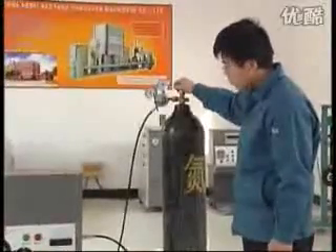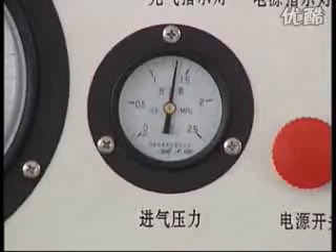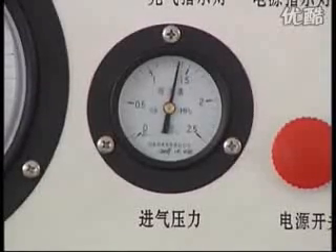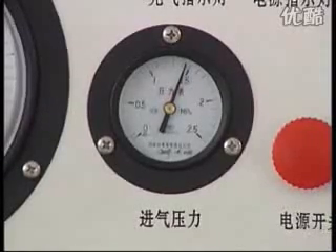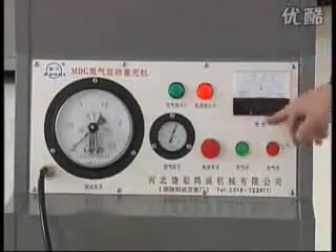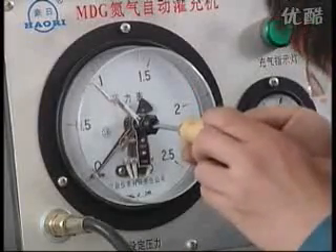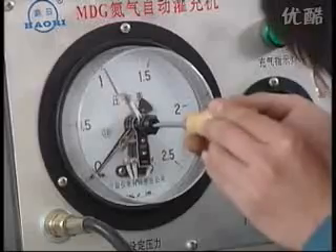Open the gas source switch. Adjust the relief valve to make the inlet pressure reach the intended filling pressure. Open the electrical source switch. The electrical source shows natural. Operate the set manometer to set the filling pressure.